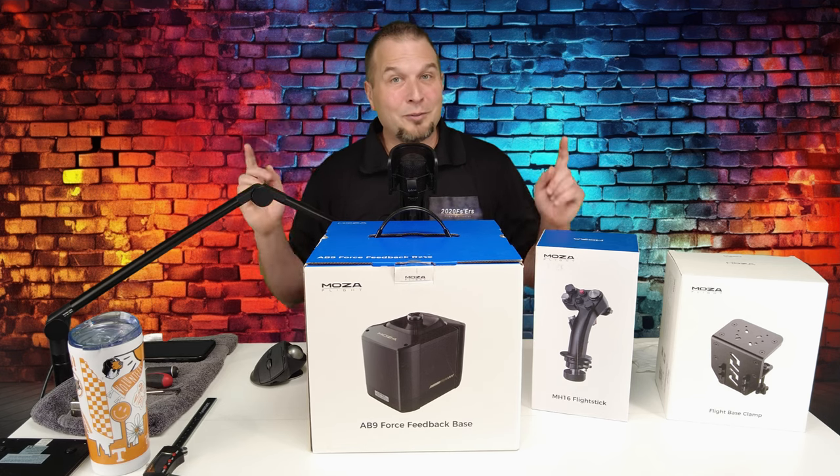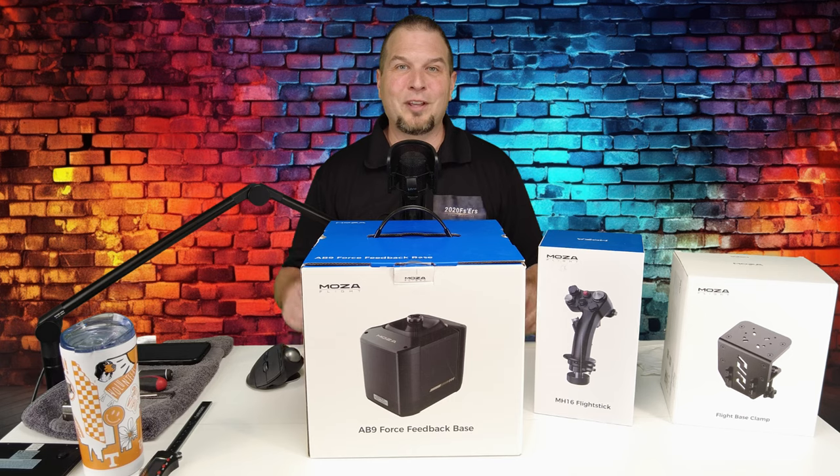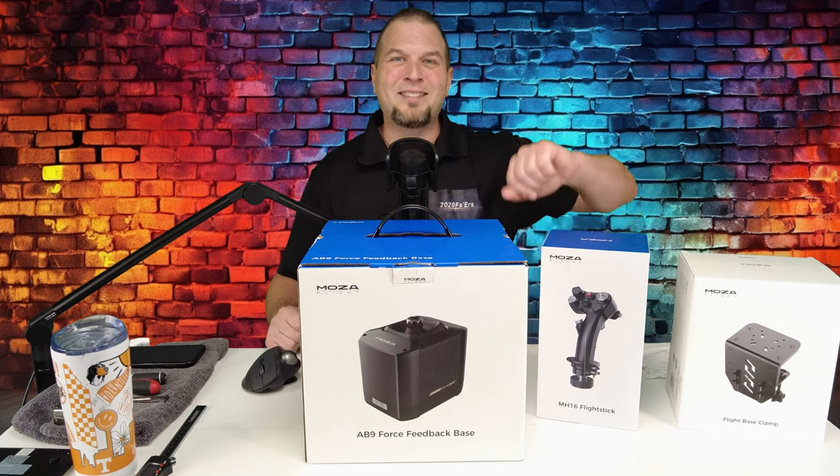Hey everyone, welcome back to the channel. Moza Force Feedback Review coming up on today's episode of 2020 Flight Simmers.